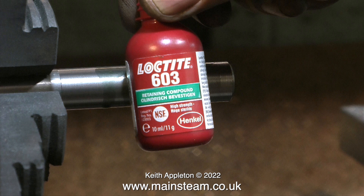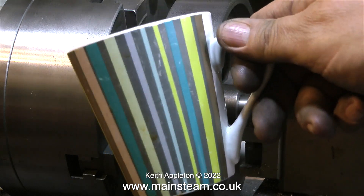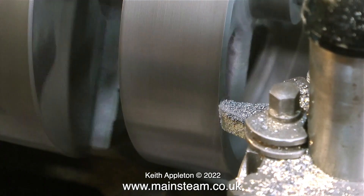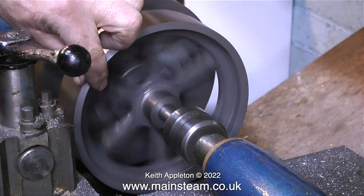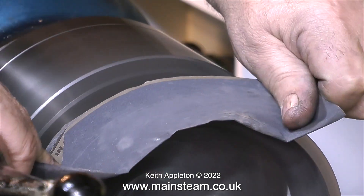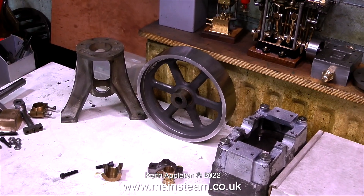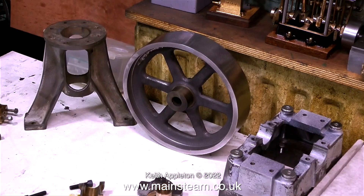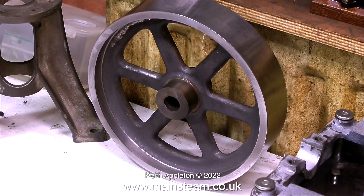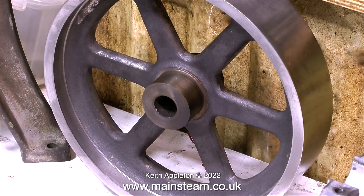I've been working on this flywheel for the last three hours, so it's time for a quick cup of tea while the Loctite cures. When I got back, the first thing I did was take a very fine cut down the outer edge of the flywheel — just a gentle cleanup cut — followed by different grades of sandpaper to get a good finish. The last job was to remove the mandrel by heating the center of the flywheel until the Loctite bond gave way. You can see evidence of the heat by the color of the center boss, but this will be painted anyway.